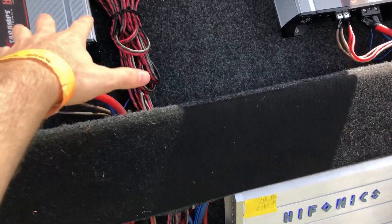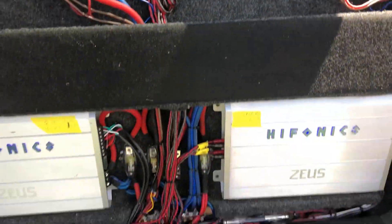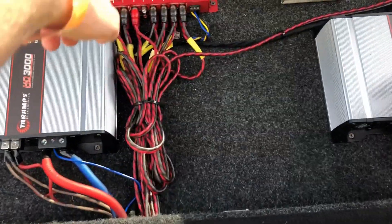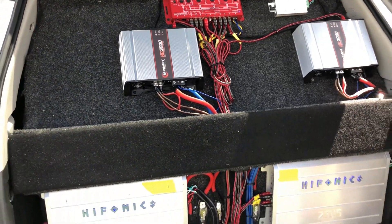So you got these two on the subs, two per sub? Yeah. And then these are on the mids and highs. Yeah, alright. Oh damn, nice equalizer too. Awesome.